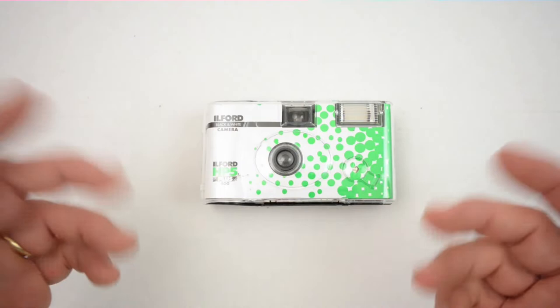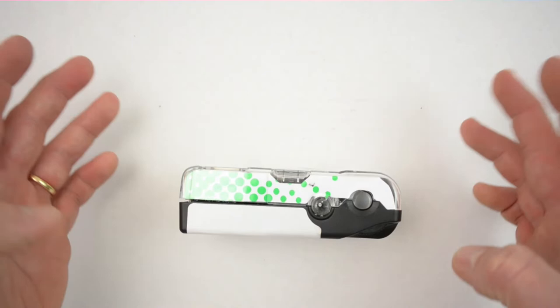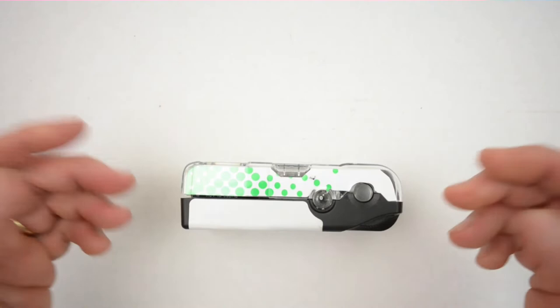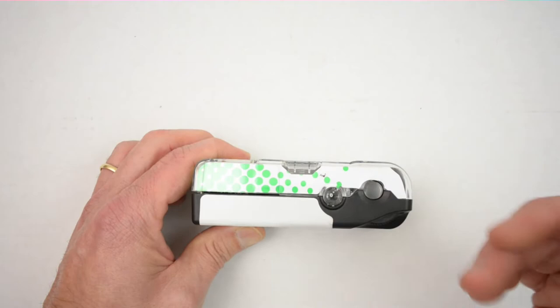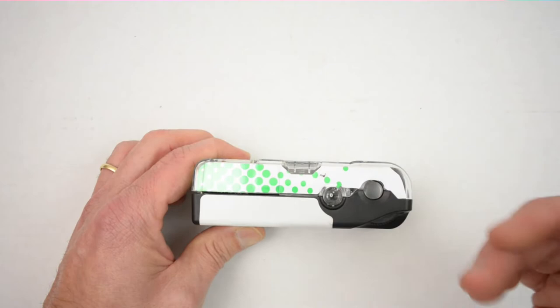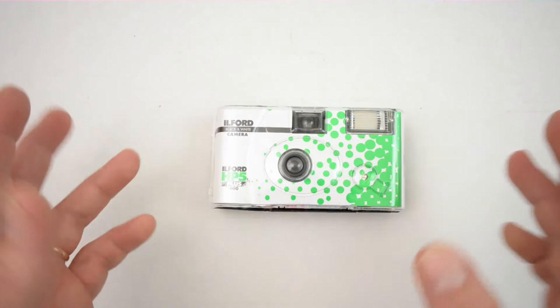I could probably wrap up the overview in about 20 seconds because there are only two buttons. One is on the front for your flash and the other is on the top for your shutter. To operate: dead simple — wind it until it stops, click the button, that's it. If you want to engage the flash, hold that front button, look at the back until the LED lights up, and your next shot fired will engage the flash.